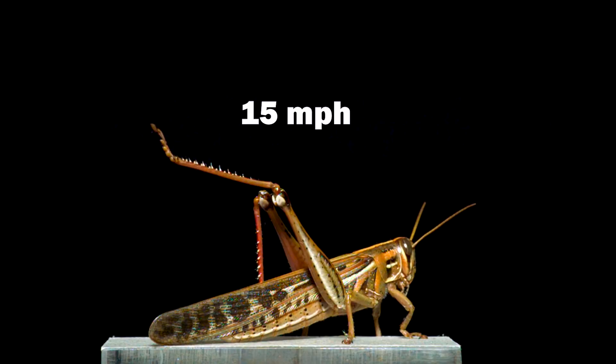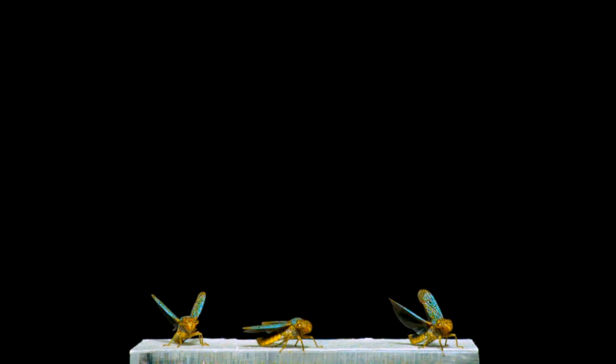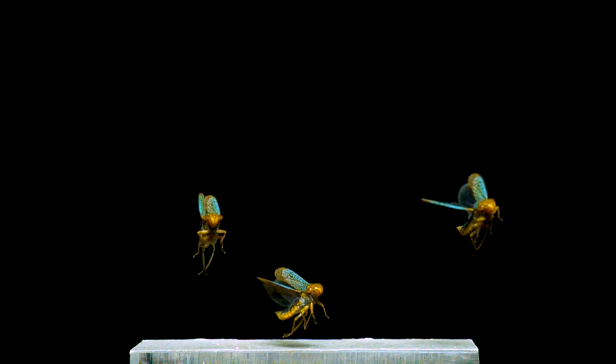Another insect with a spring-loaded jump is this broad-headed sharpshooter, a type of leafhopper. I've filmed leafhoppers before, but none as attractive as this species. The top of their wings have an amazing mottled teal pattern, but as they start their flights, I was surprised to see the undersides of their wings flash red.